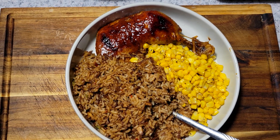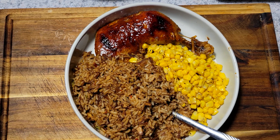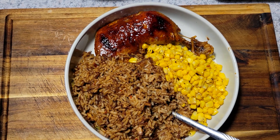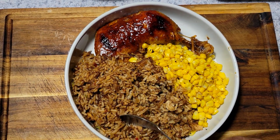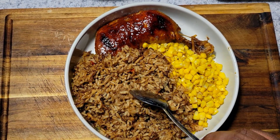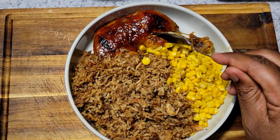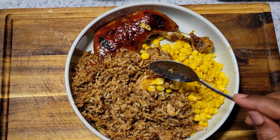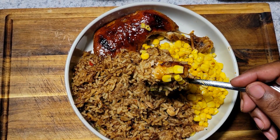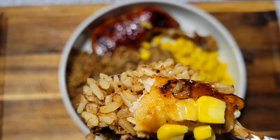We are going to give this a quick taste test. I have my chicken rice, barbecue chicken leg quarters, and I have some corn. You can see this is nice and hot. I'm just going to take a little piece of this chicken — nice and tender — some of this corn, some of this rice. Look at that, that's still hot.